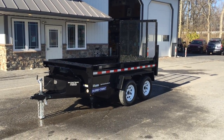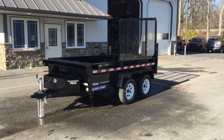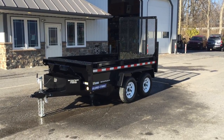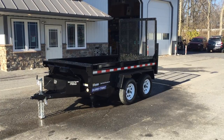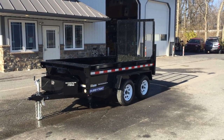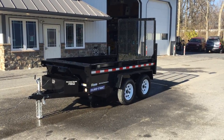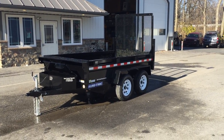This is Greg with Best Choice Trailers. Today we're going to show you a Shore Track 5x10 low-profile homeowner dump trailer. This particular trailer has two 3,500 pound axles, so it's 7,000 pound rated. Taking out the empty weight and adding in tongue weight, you're going to be able to payload approximately three tons.